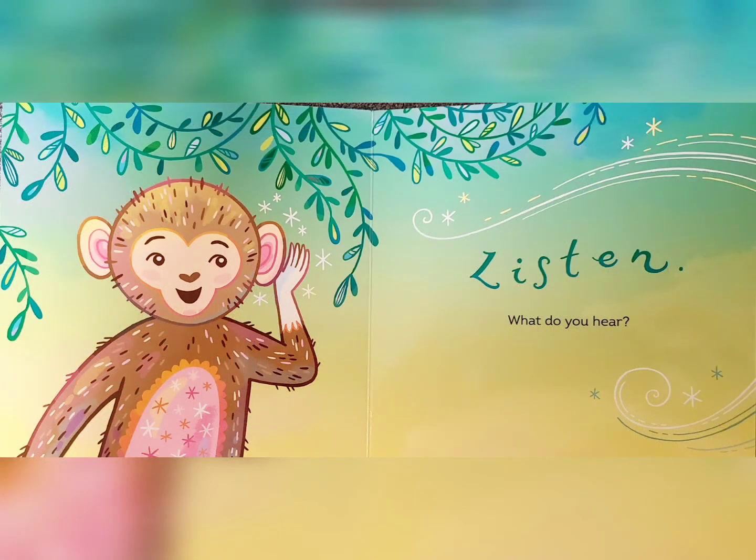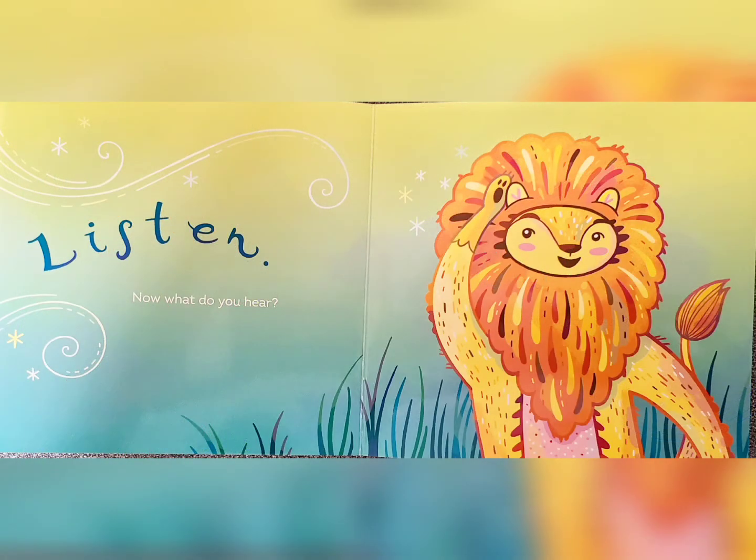Listen. What do you hear? Listen. Now what do you hear?